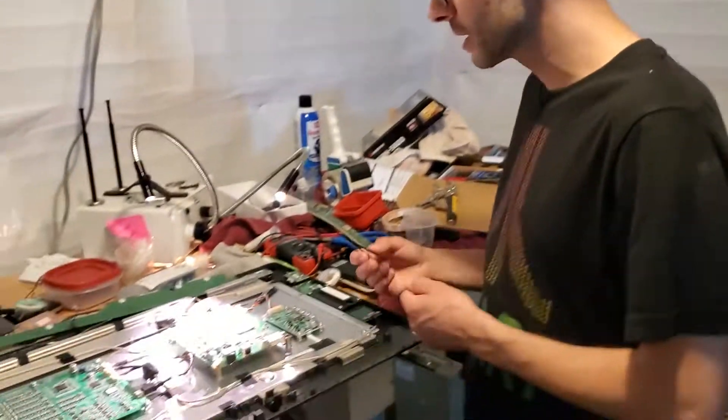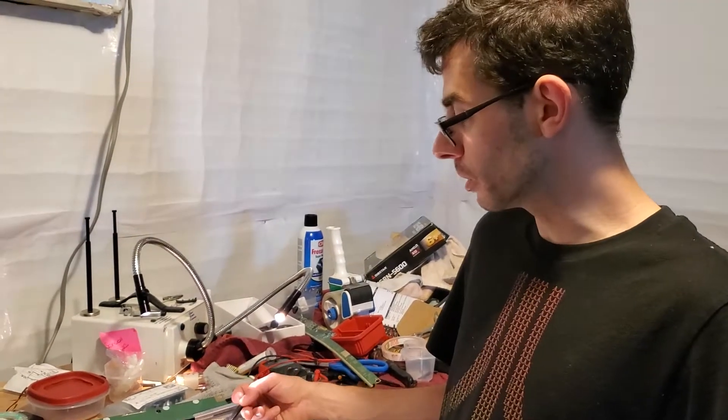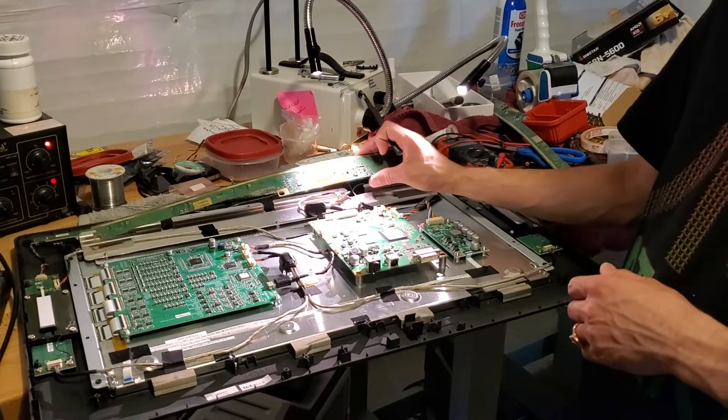Hi, I'm Ian, the Syntec Repair Guy. Today I'm going to do a quick demonstration of how to take off one of the transistors on the main board, and we'll also do a quick demonstration of how to take off and replace the capacitors on the display board.